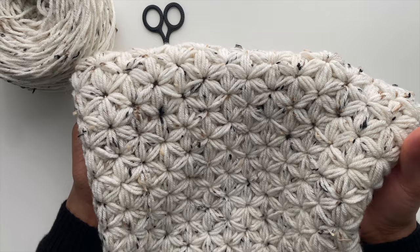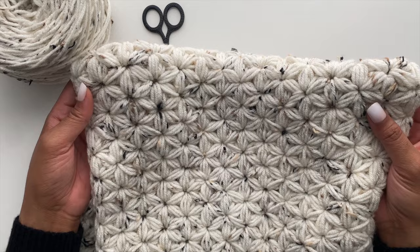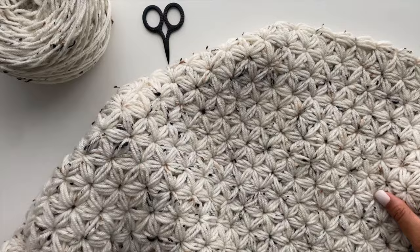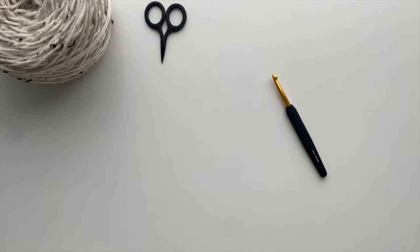Hello, Kristen here. Welcome back to my channel. Today we are learning a new stitch, the Jasmine Stitch. I recently posted a reel on my IG and got a lot of great feedback, and a lot of you wanted to know how did you start this stitch, how do you work it, can you share a tutorial? So here it is. First I'll show you how to create the foundation of this stitch and then how to work it up to create this beautiful fabric.